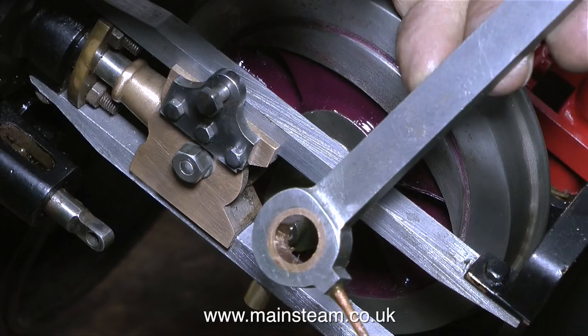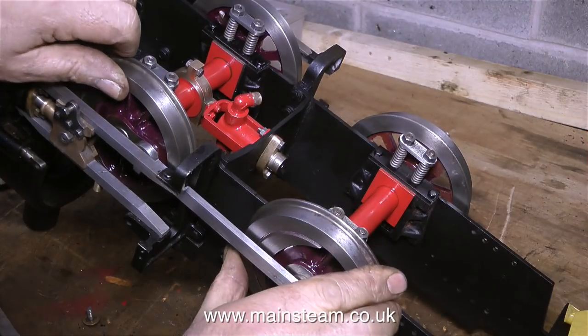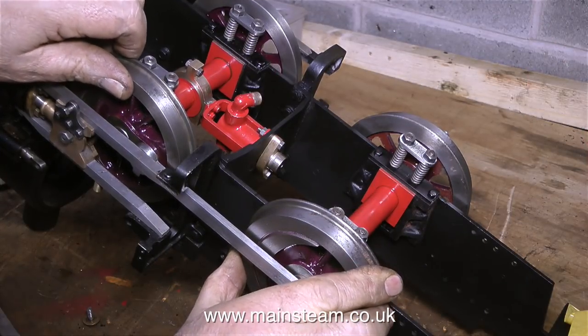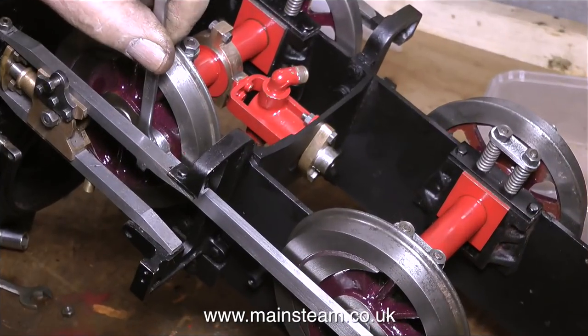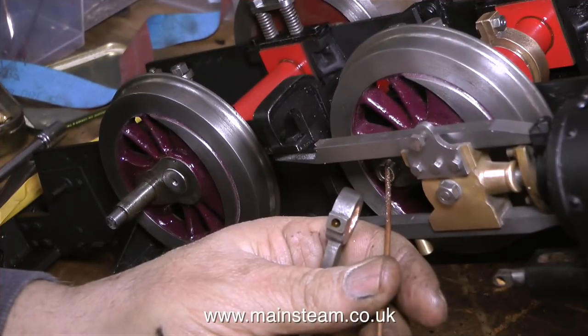Before fitting the coupling rod, I need to clear the oilway. I did this with a small drill and poked it through. I couldn't believe how much pressure I had to put on it to clear out the mixture of coal dust, old oil, and general grime in there. Because I've been doing this sort of thing for a good number of years, I can generally tell what the problem is, but the best way to do it is to fit both of the rods and see whether the wheels go round.